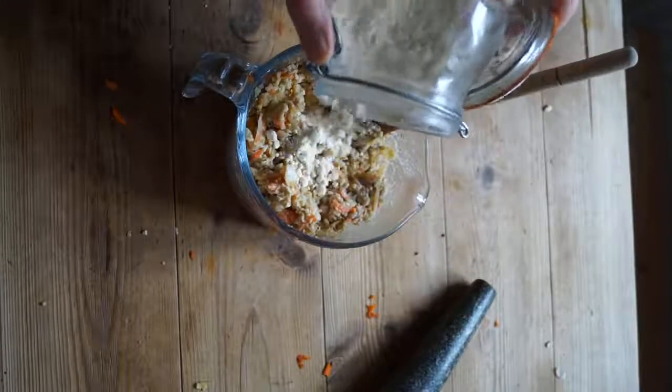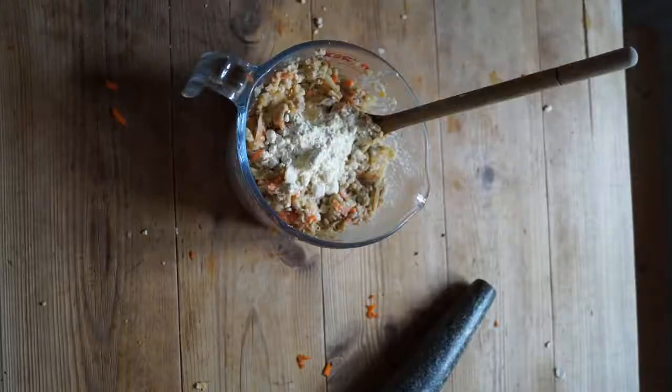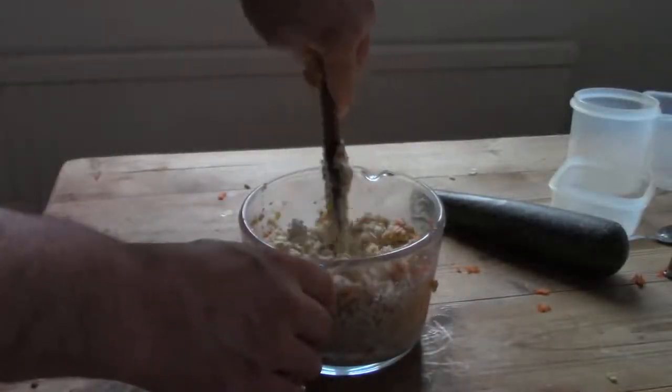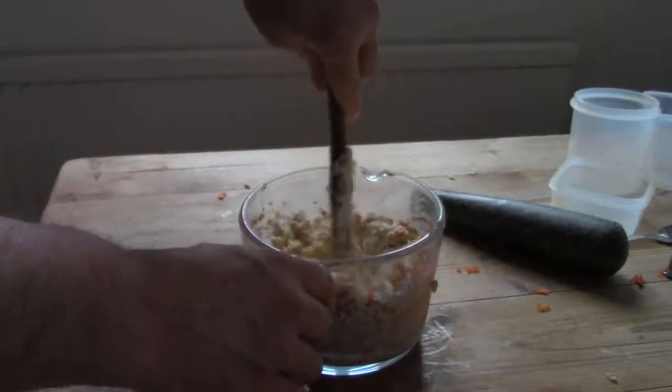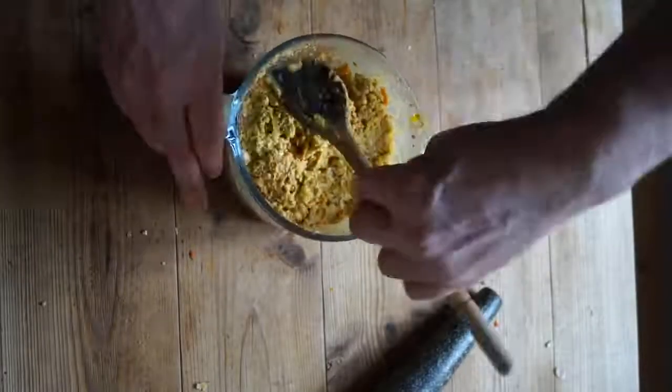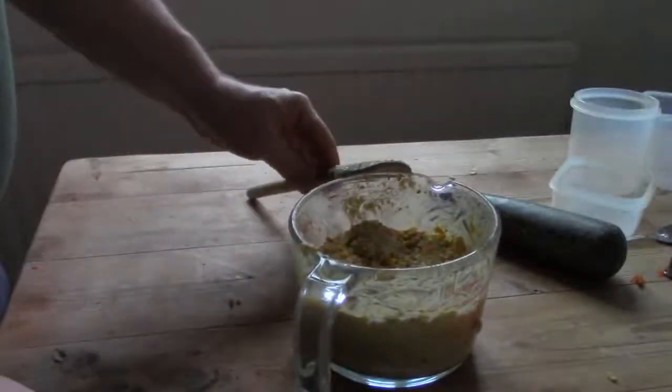I also add flour to the mix to bind it a little more. If you did make the mix too wet, you can always add a little gram or wholemeal flour to make the mix solid again. When well mixed together, pack it down flat and leave for 20 to 30 minutes to allow the water to soak into the mix and make it more solid.